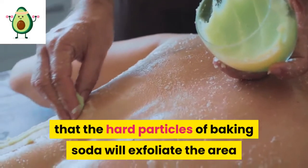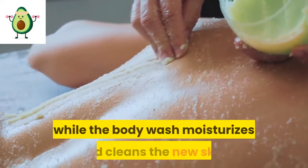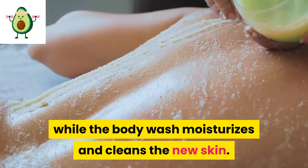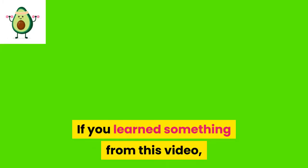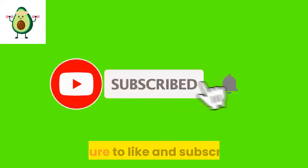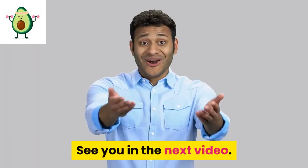The magic here is that the hard particles of baking soda will exfoliate the area while the body wash moisturizes and cleans the new skin. See you in the next video.